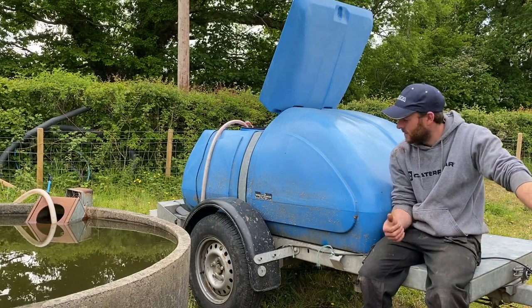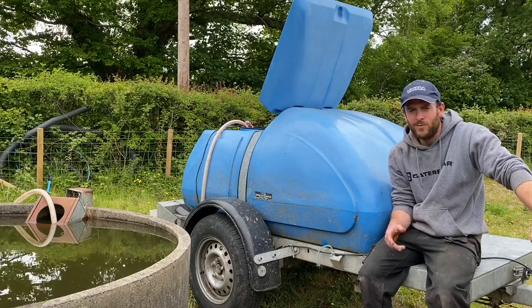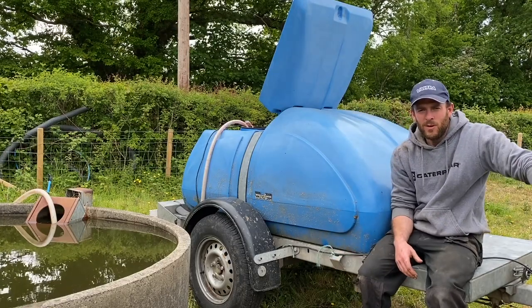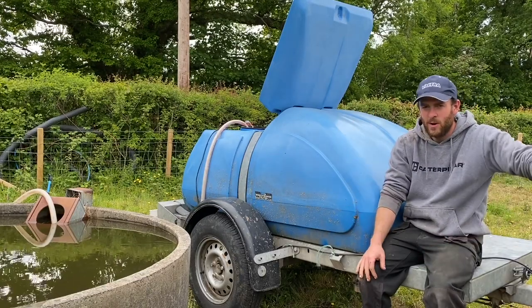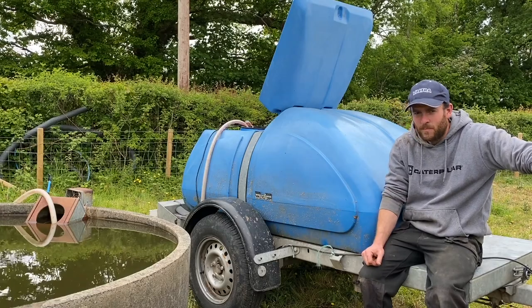Obviously if you've got a much bigger unit you could put a big tank behind a tractor, get a bigger water pump, and do it like that — the system remains the same. It's just when you rely on gravity it doesn't really work very well at low heights. If the IBC tank was on a big, high trailer you could open the tap and flow the water directly, but with a low bowser like this you've got to pump it out.